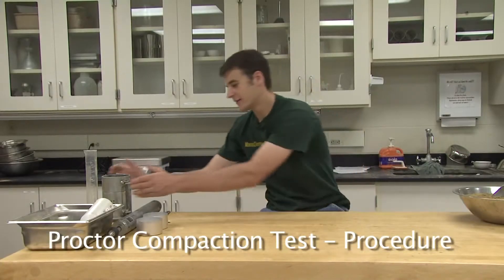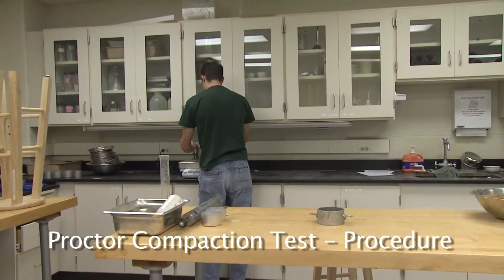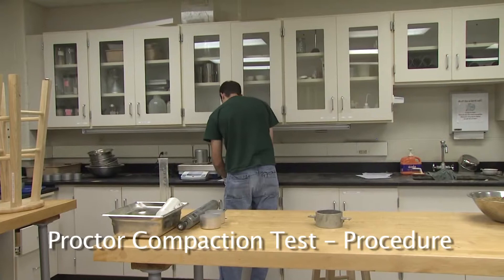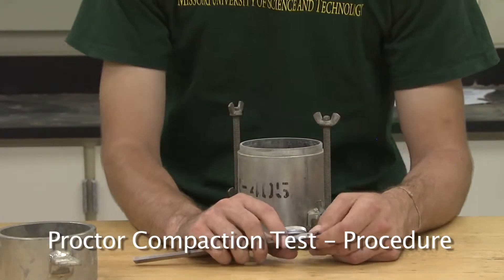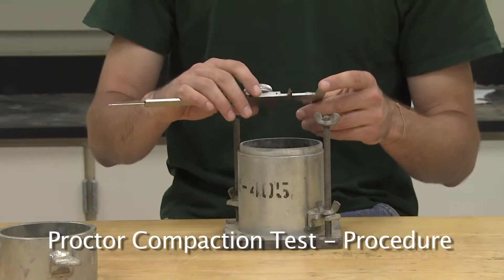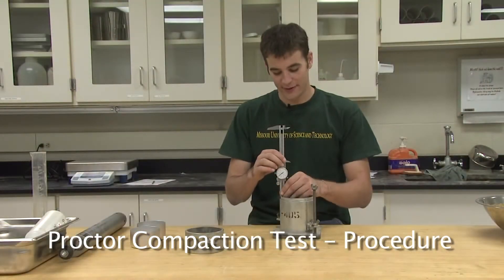To perform the Proctor compaction test, start by weighing the empty Proctor mold without the collar. Record the empty weight on your data sheet. Also weigh the two moisture content cups and record their weights as well. With a caliper, record the dimensions of the mold so the volume can be calculated. Average three equally spaced diameter dimensions and three equally spaced height dimensions so that an accurate measurement of volume can be established.